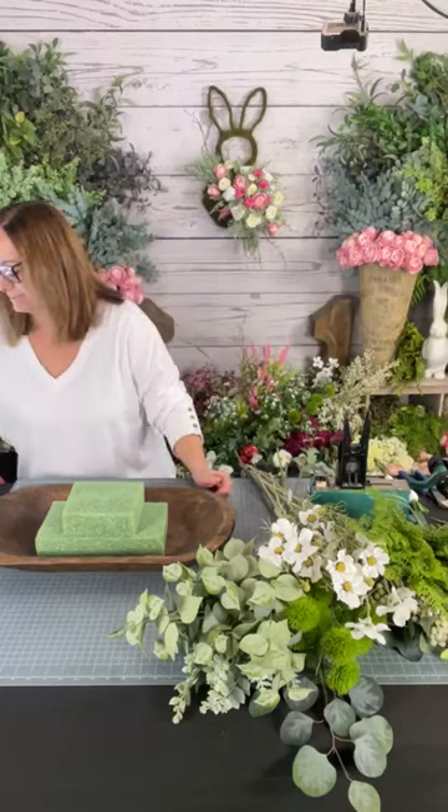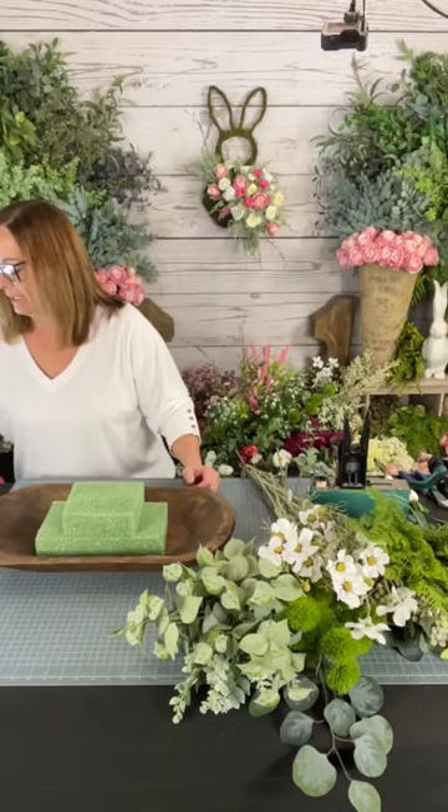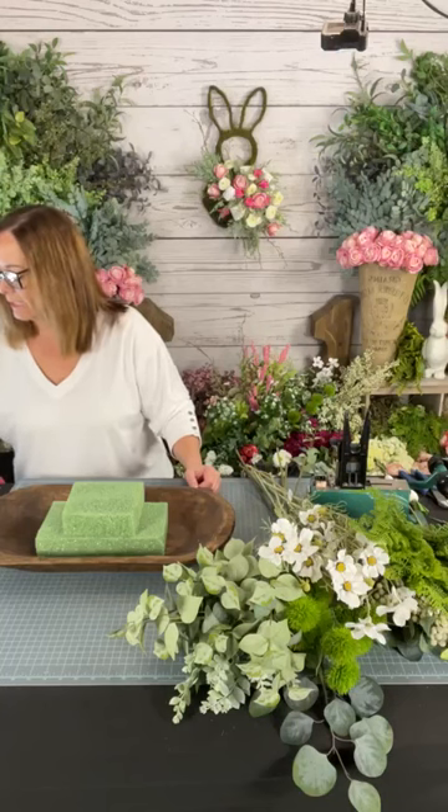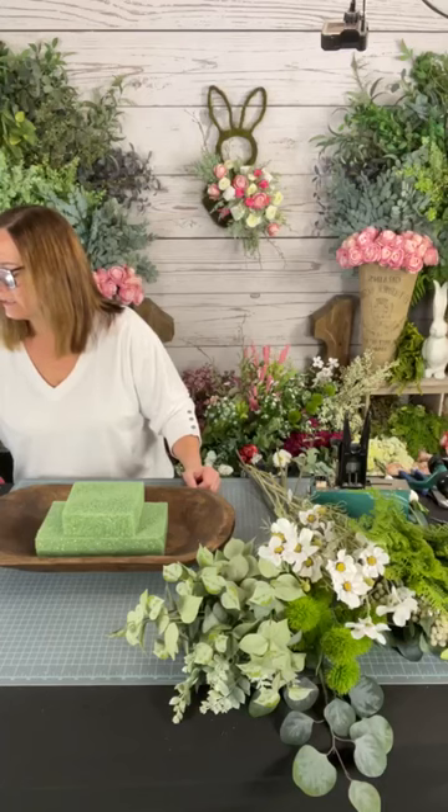Good morning everyone, happy Super Bowl Sunday! I'm so excited — Super Bowl day. Yes, I'm a football fan and I root for the Niners because I'm in California. Let me bring up my iPad and we'll get going. How is everyone on this beautiful Sunday? It is gorgeous, what a great weekend for the Super Bowl in Vegas. The weather is great here in Northern California.